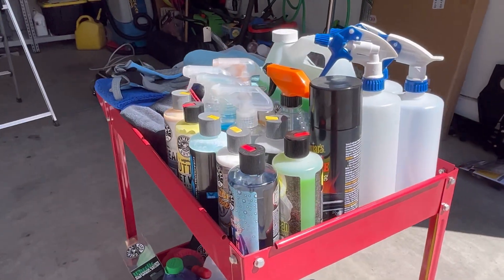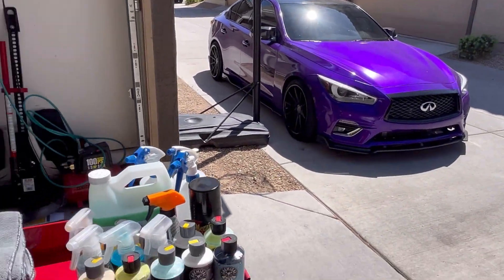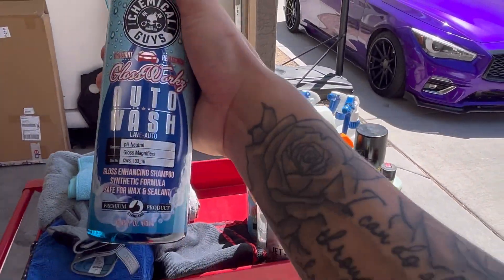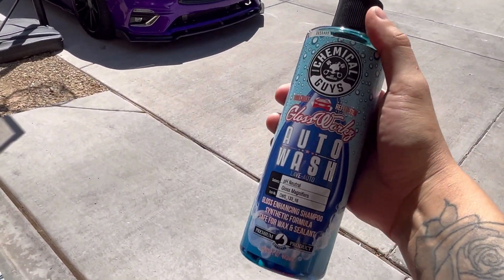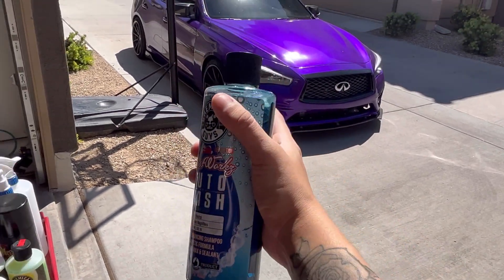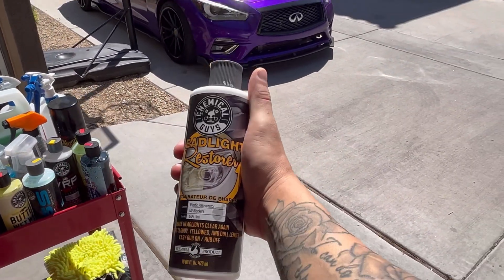A lot of the stuff I'm showing you I used before I got the wrap — my Q50 is a gray color. So a lot of these products I don't use on the wrap anymore until I take it off and go back to the OEM color. Starting with this Glassworks Auto Wash — it's a wax and sealant. I used it once and probably won't use it again until I go back to my original color. It works really well on colors like purple, red, blue, yellow, and bright colors.